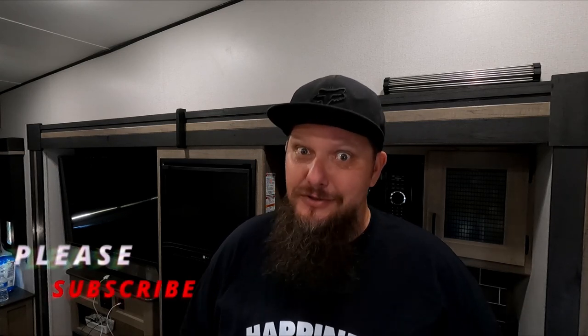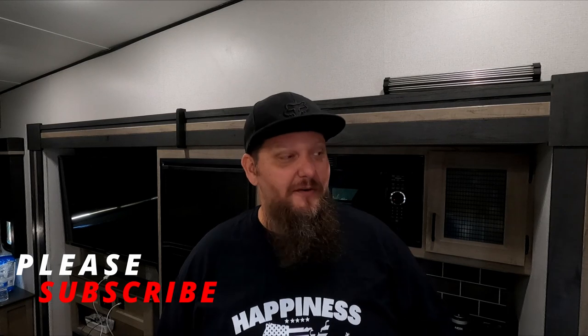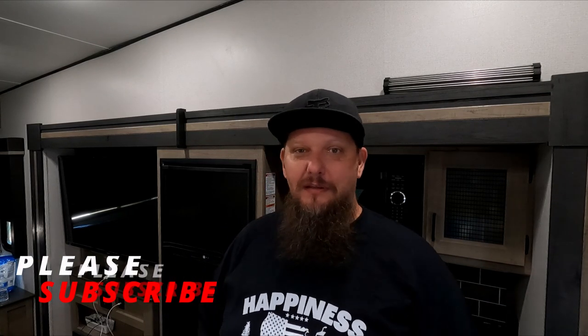What's up guys, Jeremy from Happiness Travels here. You probably didn't know but doing laundry in an RV can be kind of challenging. Some people are lucky and their trailers come with built-in laundry or hookups for a washer/dryer combo. That's not the case with us — like many others, we have no washer and dryer built in.